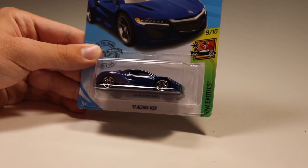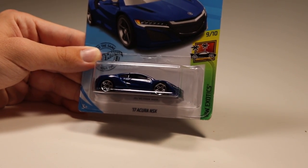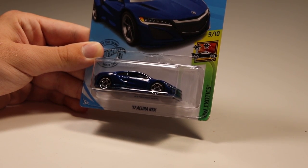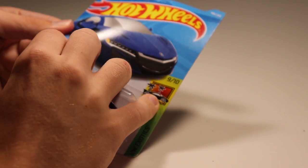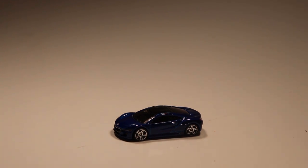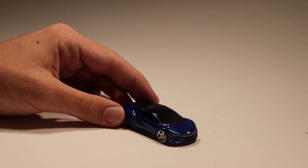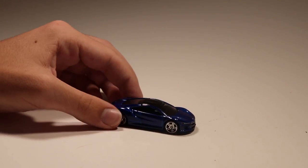Now the Acura NSX — I didn't unbox it in the M case but I should have gotten it in the previous two cases and hadn't raced it yet, so I found it at Walmart and decided to throw it in with the rest of the M case cars. We have the new NSX in blue — I think the NSX has come out in blue three different times now, but this is a very nice looking blue with very nice looking wheels. Very clean casting overall — I think they finally nailed it with that one.